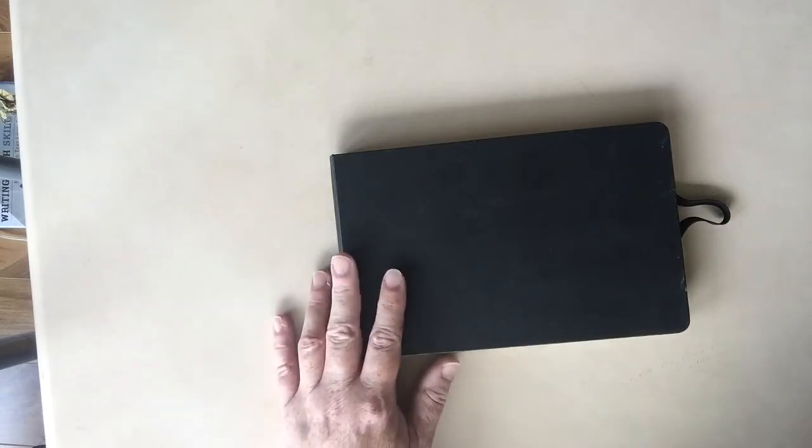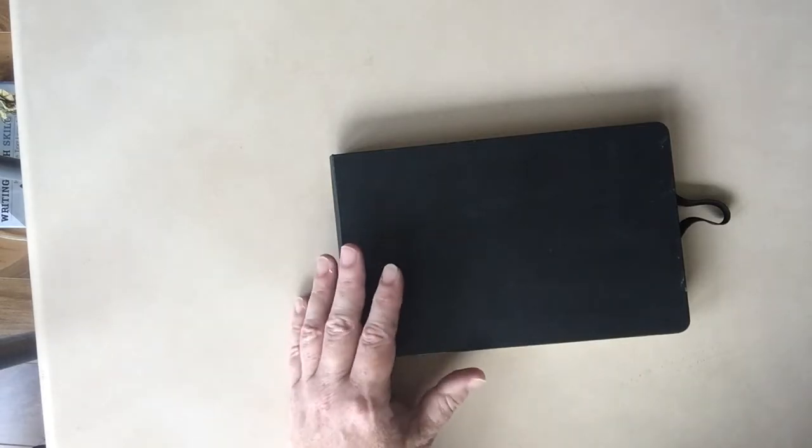Hello, this is Carrie Fell and welcome to my studio. Today I thought I'd take you on a walk through one of my sketchbooks.